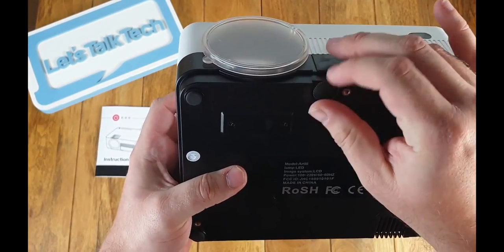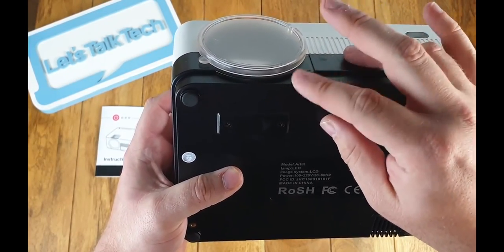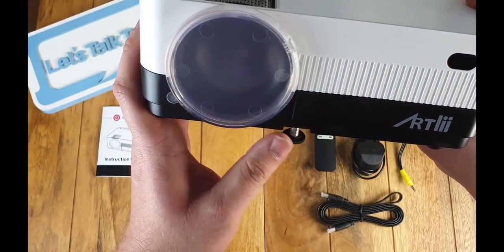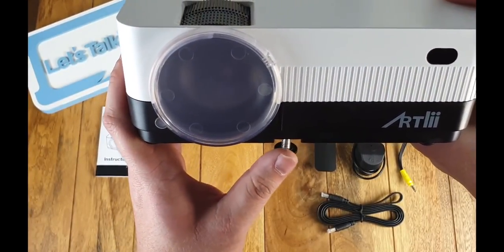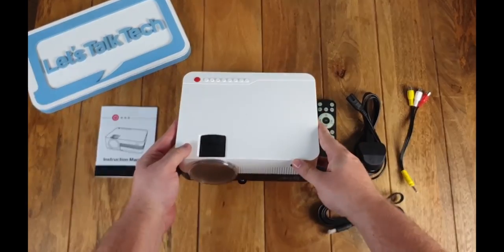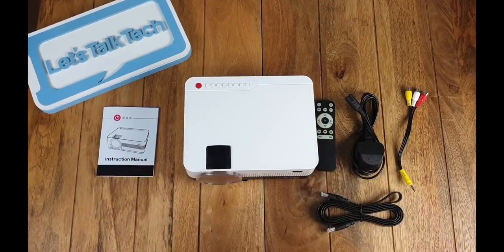Underneath we have the adjustable height stand, which is fantastic for making sure you get the right angle for your projector. Another great thing about the power adapter not being on the back is that this device can be laid on its back so you can project onto your ceiling as well.